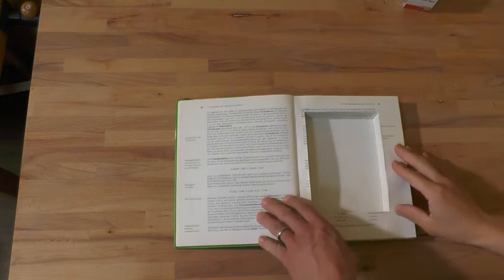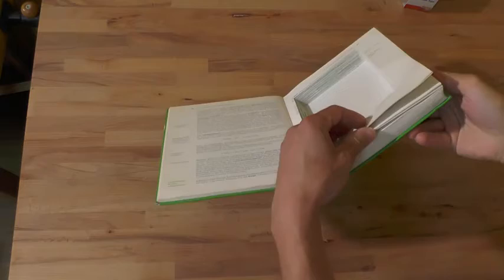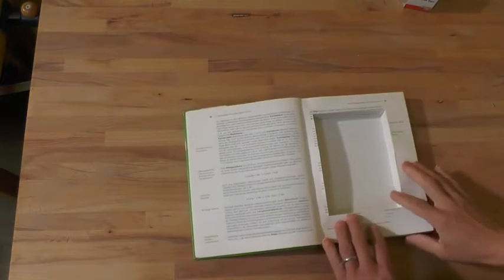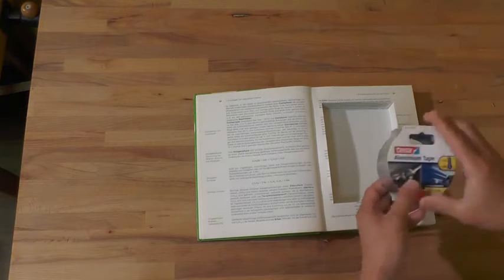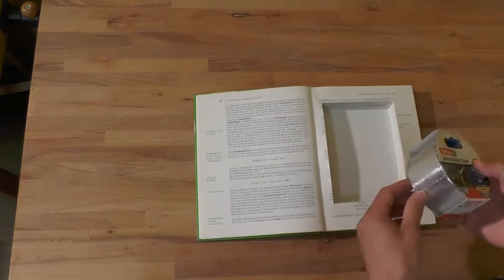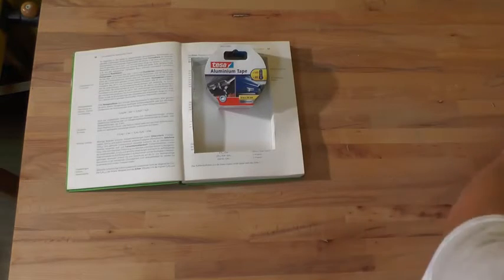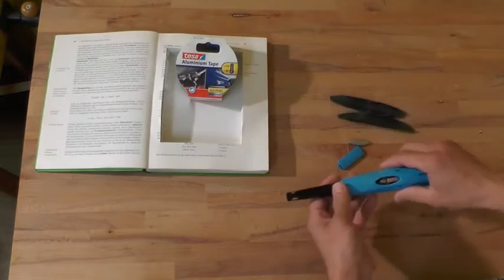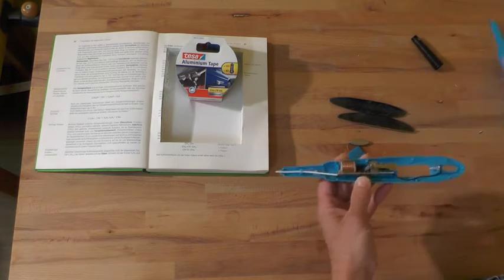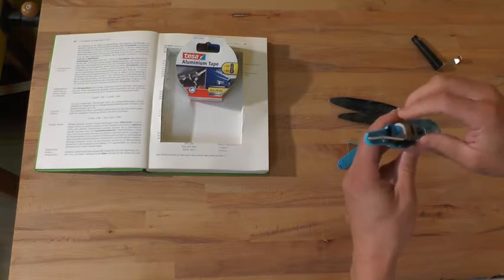Once that's done, have a look at the book. If some pages have come loose, just glue them back together. Then we need to make it fire-proof — that's done with the aluminum tape. I'm coating everything inside with aluminum tape. After that, I need to disassemble the gas lighter, and what we actually need is just the inner electronic part.